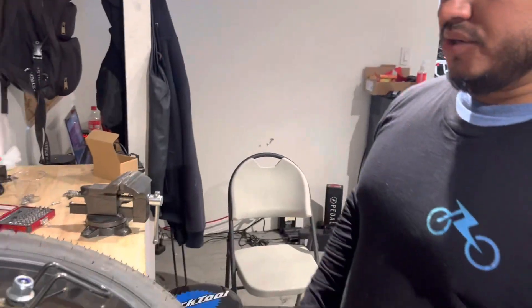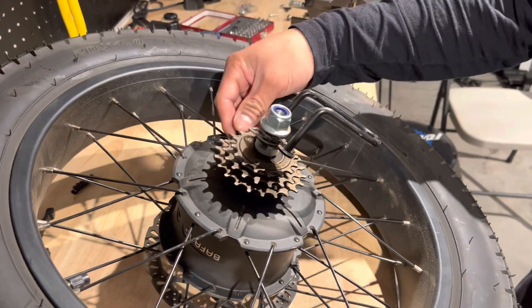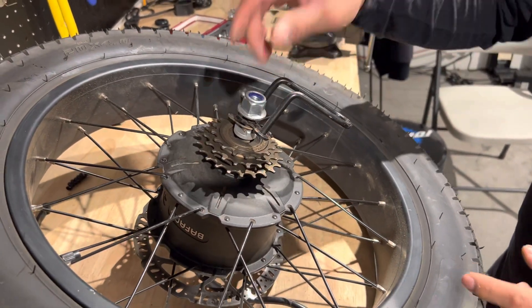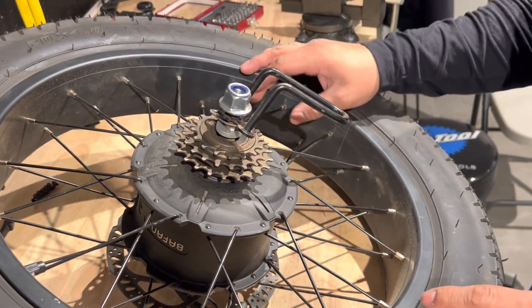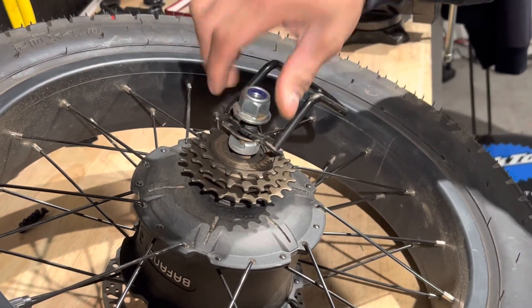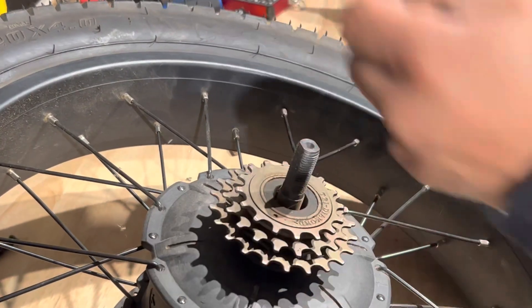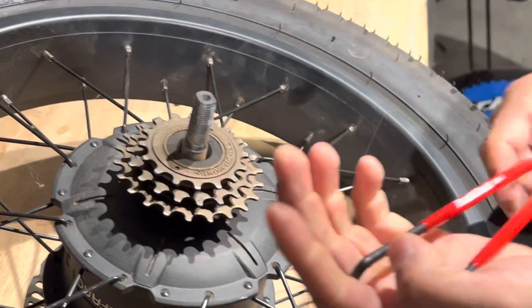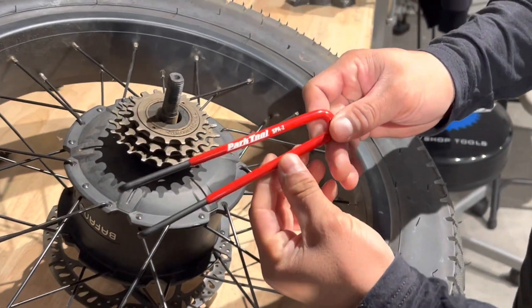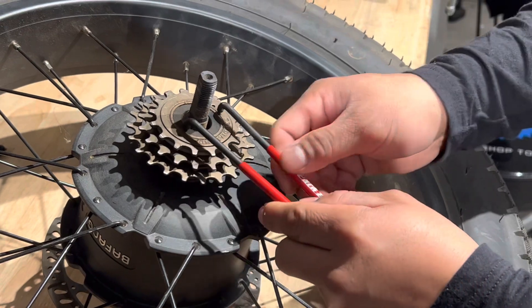I'm going to show you how to remove the three wheel. First, you have to remove the rear wheel. I recommend removing the nuts from the side of the three wheel just to clear out what you're going to do. You're going to need this part — two spa slash two — to remove this part.